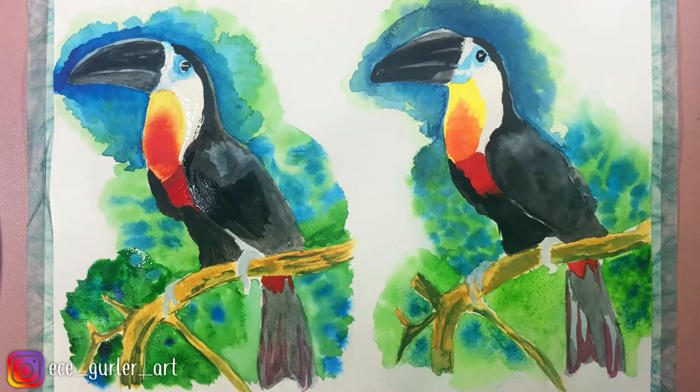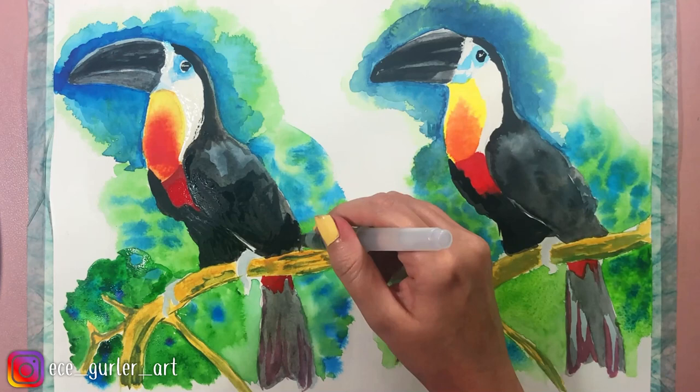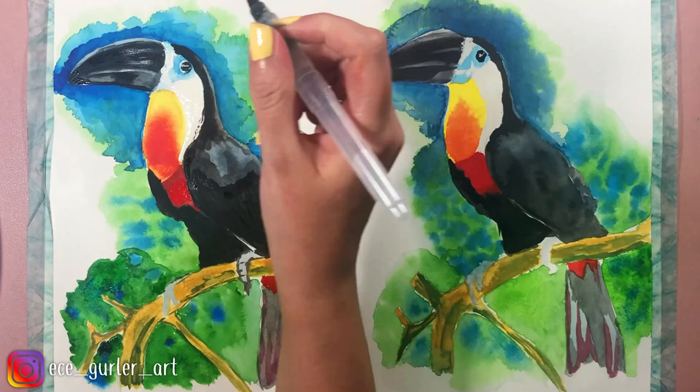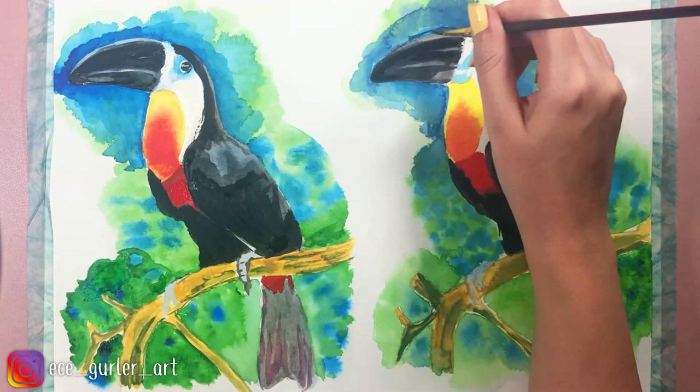The watercolor pen was really useful in getting those small details on the claw and on the eyes. I'm trying to make the beaks similar and finish the wing. Make sure your background and branches dry before you add the claw or tail details.